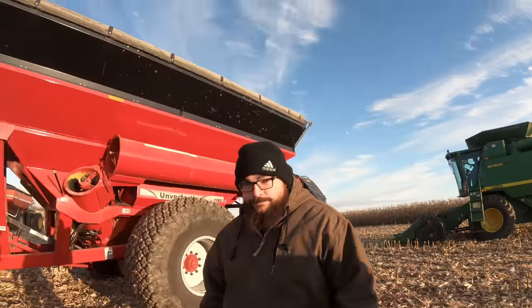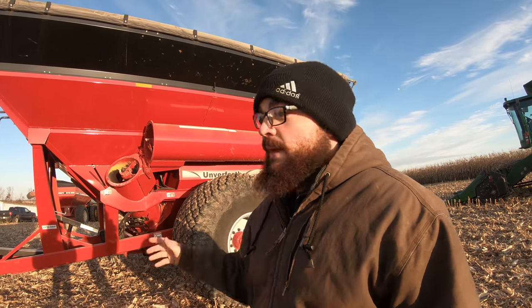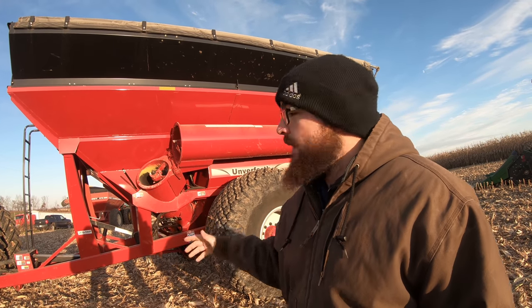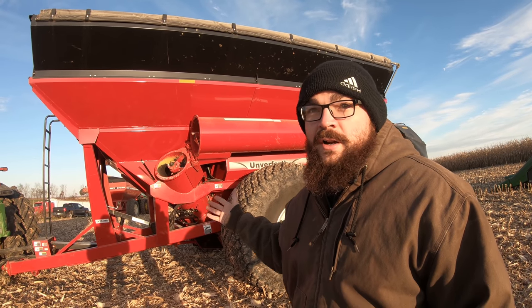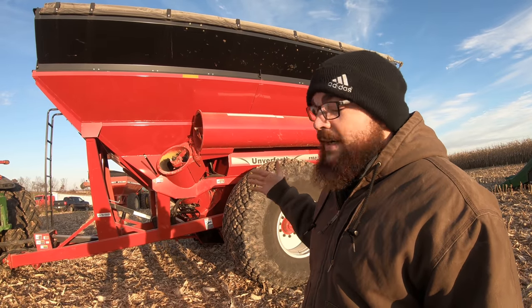So this is our 1160 Unverfurth grain cart — an 1100 bushel cart in our Unverfurth lineup. This would be our 60 series. We have carts that range from 750 bushel all the way up to this 1100 bushel capacity. The 1100 bushel capacity comes with a 20-inch auger, giving you unload speeds around 600 to 650 bushels a minute. You're going to have about 13 feet of unload height, which is one of the highest in the industry. It really helps with clearance, especially in rolling terrain like you have up here.